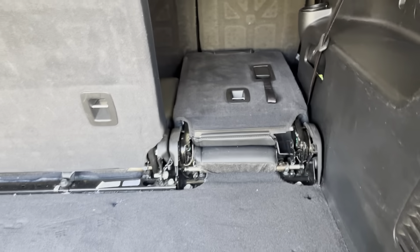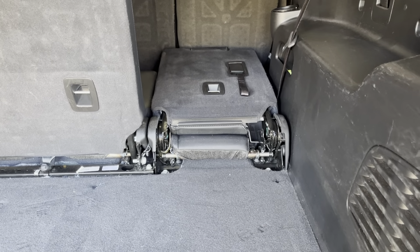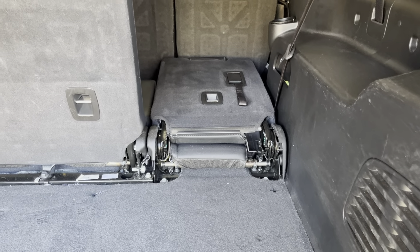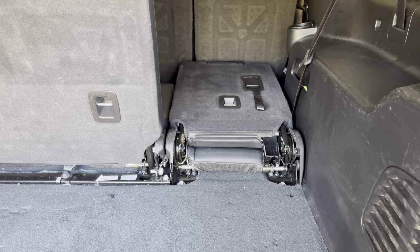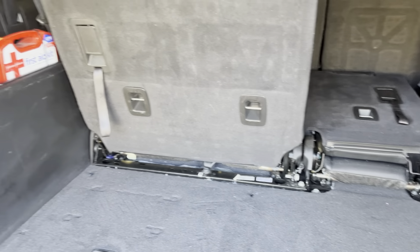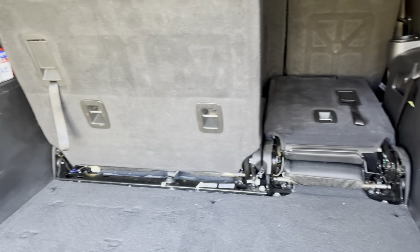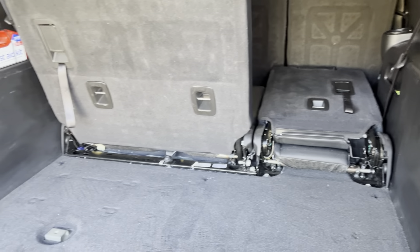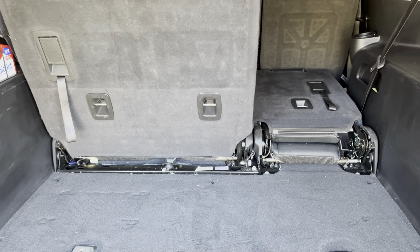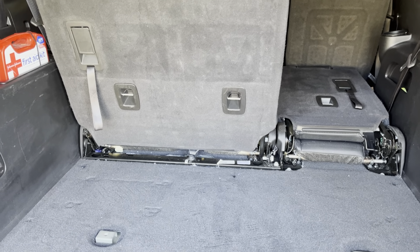So when you drop these seats down, you can see there's an elevation change there. If you're loading in something long and flat, like a board, you'll have to contend with that. But how often I do that — it makes more sense to me to have more room to store things like bags, toys, sports equipment, stuff like that. That's what I usually carry back here.